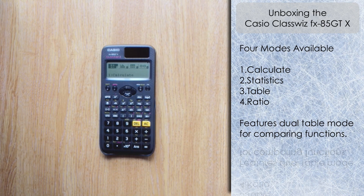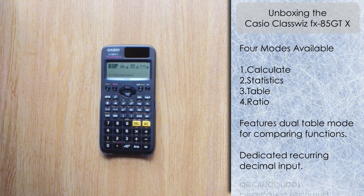So we've got four available menus — not as extensive as the FX-991 EX; this is definitely a stripped-down version of the ClassWiz. We do have a dedicated recurring decimal feature here, which is quite useful — that was absent on the FX-991 EX, although you could still input recurring decimals there. The menu uses icons rather than text, and we've got the option feature to look at different options within each mode.